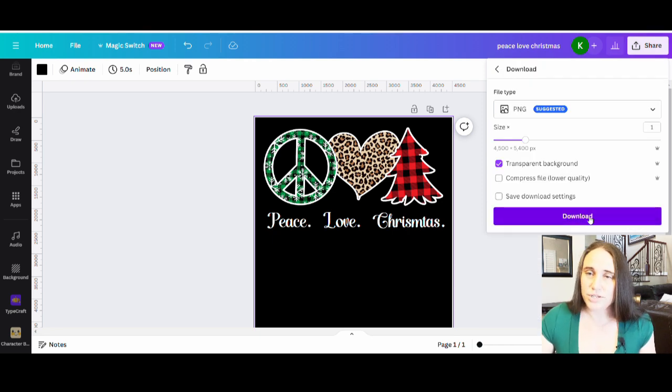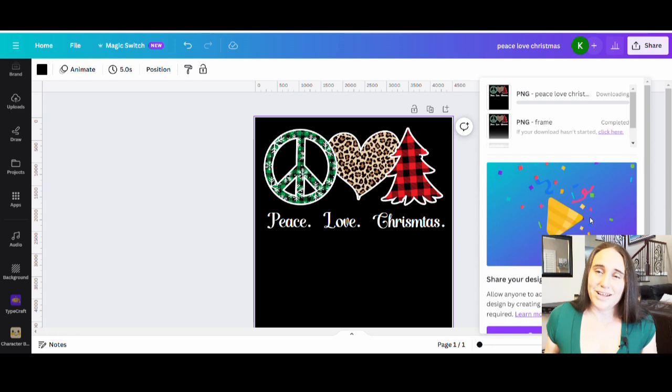I'm going to hit download with transparent background and it is ready to go. If you have any questions go ahead and drop them in the comment section below — I try to get back to everybody as quickly as I can. I hope you guys are doing well with all of your Q4 stuff. If you found this useful and would like to see more videos with helpful tips and tricks, be sure to hit like and subscribe and turn on your notifications. As always, keep growing and stay creative — we'll see you next time.